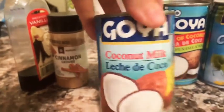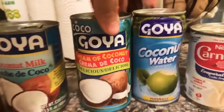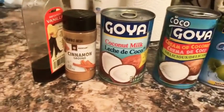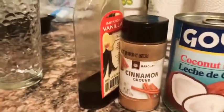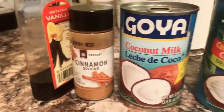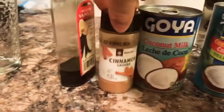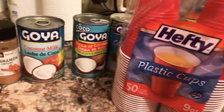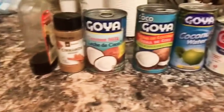We need leche de coco, which is coconut milk, cream of coconut, some coconut water, and some evaporated milk. We're going to do one can of each, put it into the blender, add a teaspoon of vanilla extract and some cinnamon, then sprinkle some cinnamon on top. It's really simple and easy. We have plastic cups for the icy molds — we'll put them in the freezer for six hours to overnight.